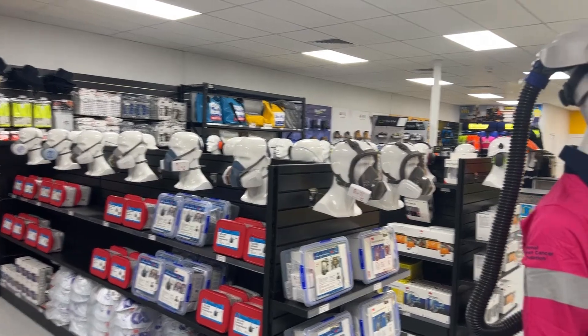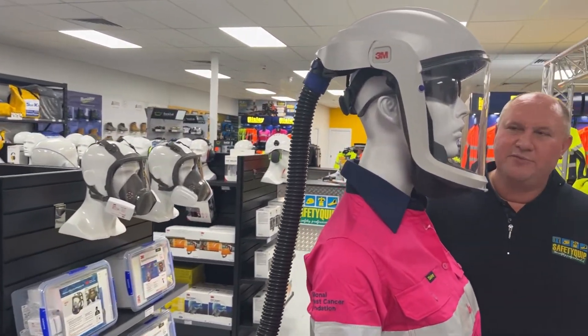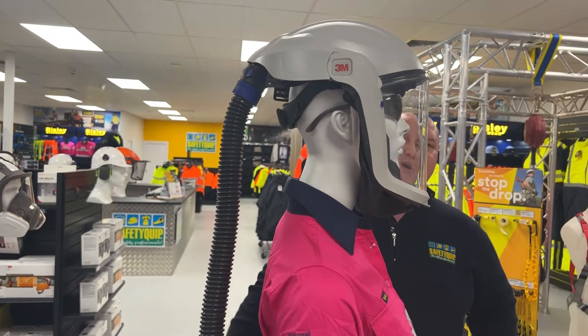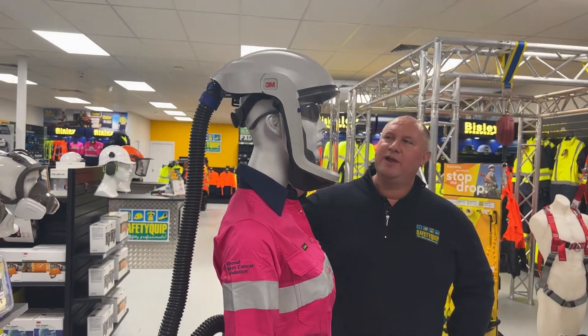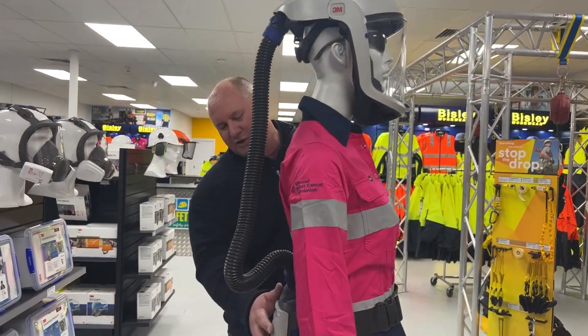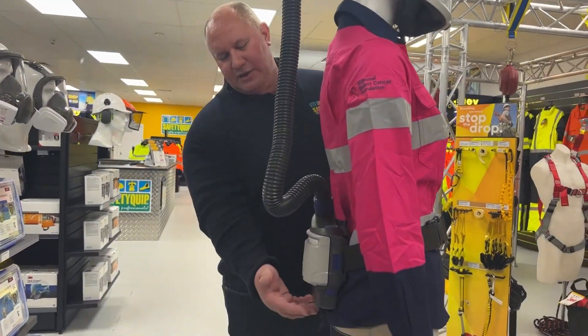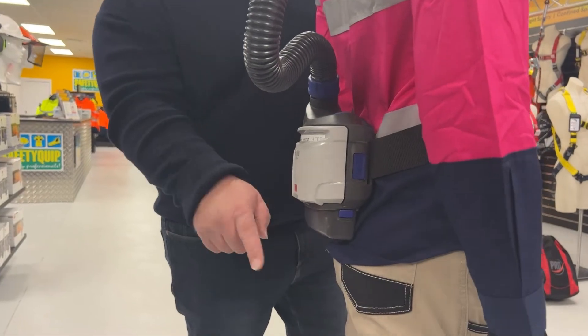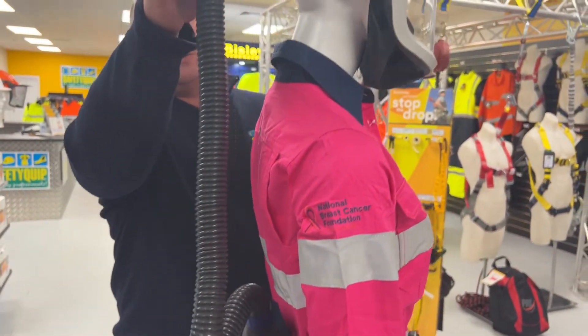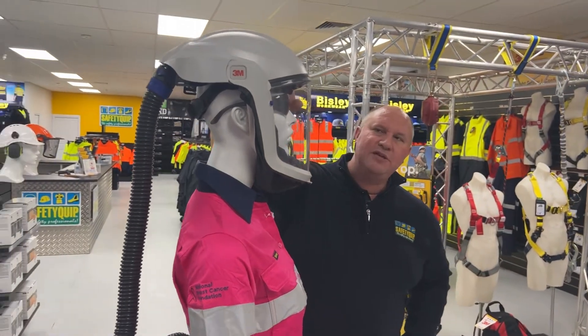This one is what we class as a positive pressure respirator — it's a powered air purifying respirator, or PAPR for short. This one is the 3M brand, it's the Versaflow. The product consists of a motor or blower down here that filters air; there's a filter at the bottom. The filtered air comes into the unit, draws up through this hose, and is forced into a face piece or head piece at the top.